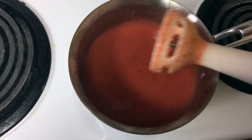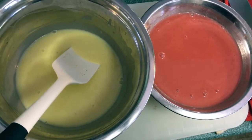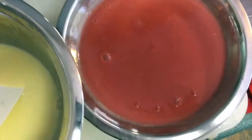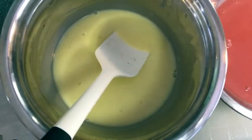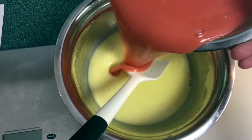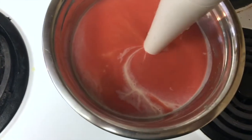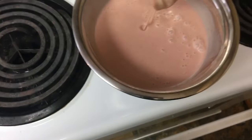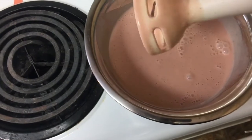I actually made an executive decision — I decided not to puree the strawberry directly into the crème anglaise. Instead I pureed it, strained it, and now I'm going to emulsify it, so there's no loss of flavor — the seed flavor isn't gonna emulsify with the cream. I'm just gonna emulsify this real quickly, and that's our base for the ice cream. I'm just gonna transfer it to the freezer and show you guys when it's done.